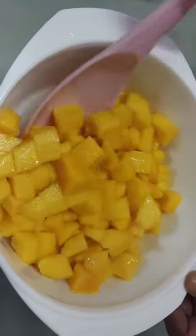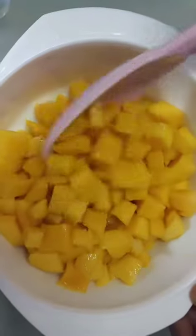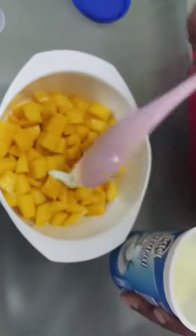Viewers, you can see now the mango is square shape. Now I am going to add our yogurt inside because this is mango yogurt.